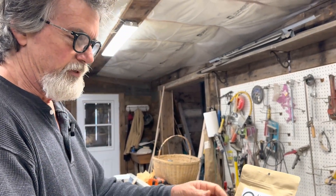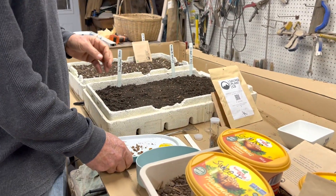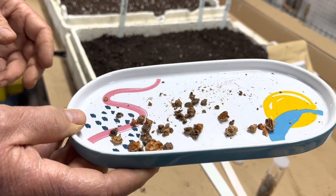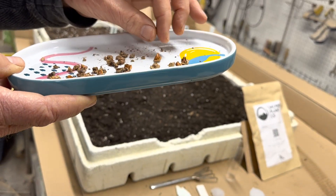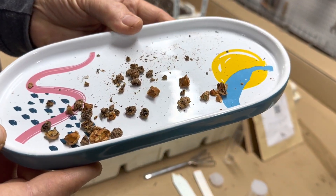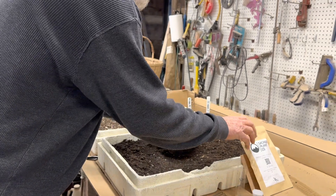Before we look at those seeds, a friend from Wimberley, Texas — she goes by Mama Bear — collected some bald cypress trees for me off of the Blanco River. I'm going to put those right in here first, and these are going to go in the greenhouse and just stratify naturally.